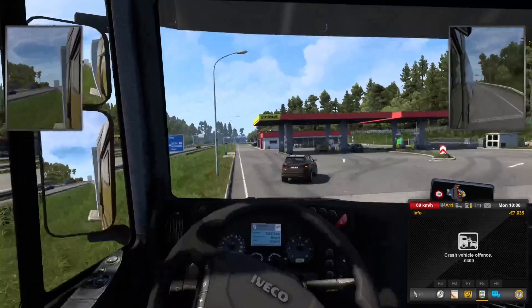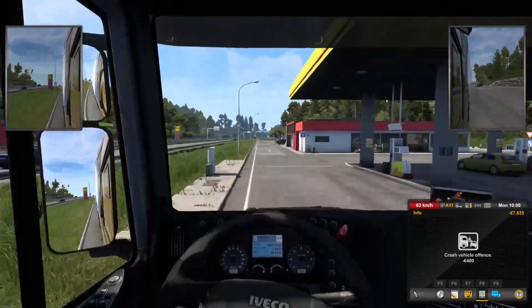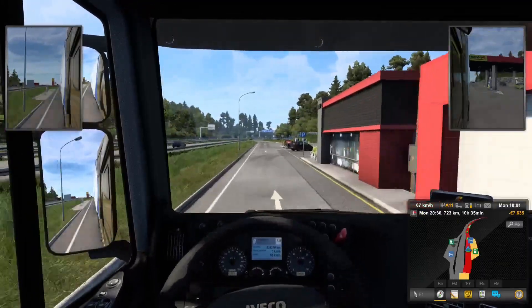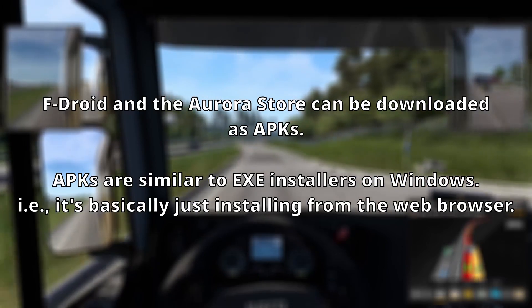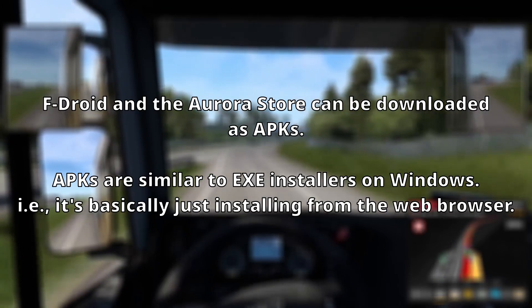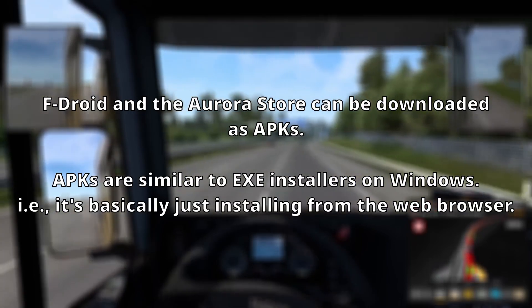Now while I do have the Play Store on my phone, I don't use it, and I don't think you should either, because the Aurora Store allows you to install apps from the Google Play Store without signing into a Google account, which is ideally what you want if you're using a de-Googled phone.